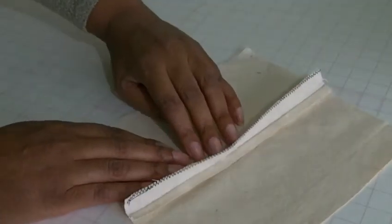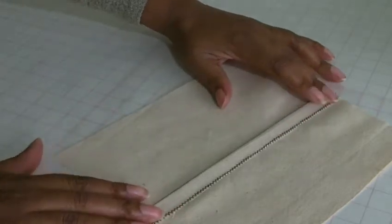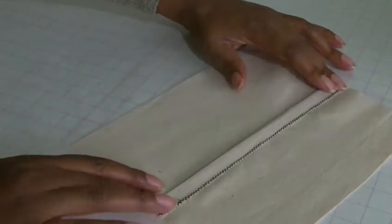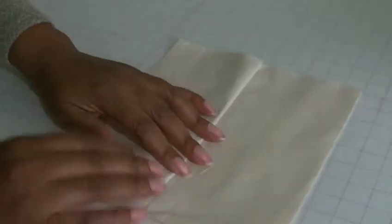And then I'm going to put this over the cut edge. So I'm working on the wrong side of the garment, and then I'm going to take it to the sewing machine. I'm going to be stitching it that way.